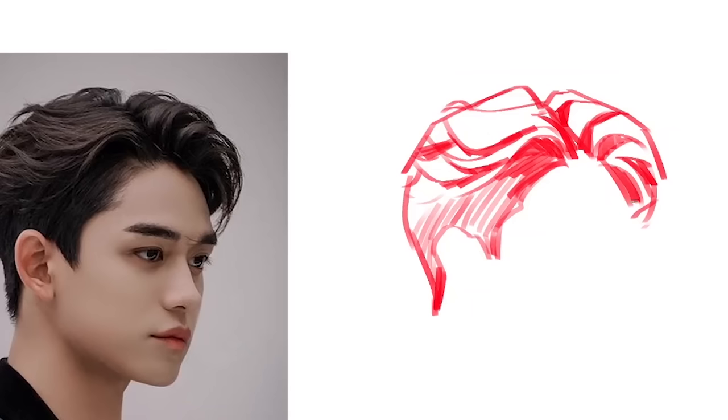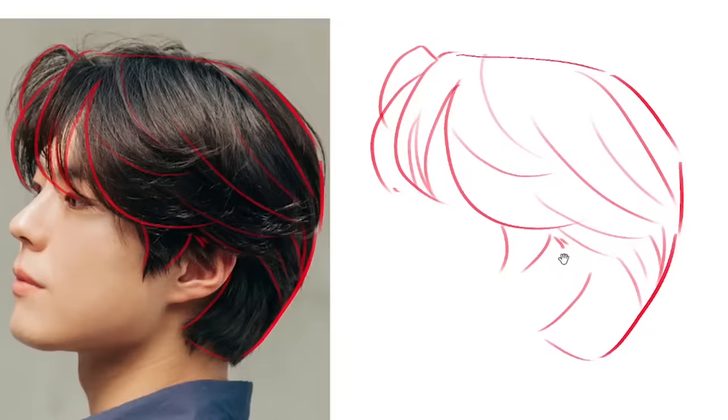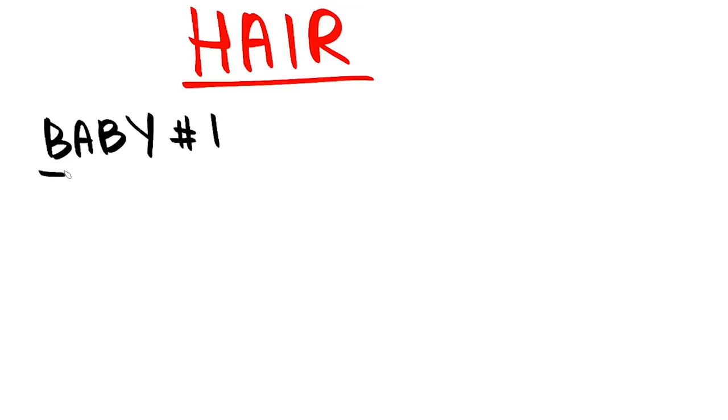If you want to practice, practice on the F-boys. The next thing is lighting — I'll break down the hair again but this time I'll be coloring it. As you notice, I'm starting out with a very big brush, and only then do I use a smaller brush to add details. I'm using different types of brushes here.